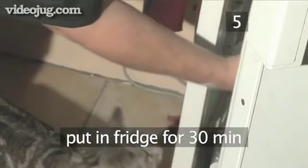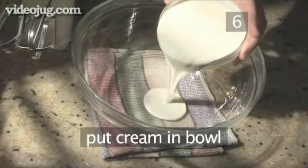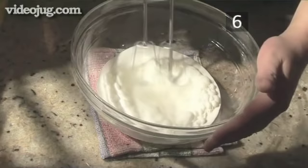Step 5: Chill. Place the trifle in the fridge for roughly half an hour to cool. Step 6: Whip the cream. Put the cream into the other large bowl and with your electric hand whisk, whip until soft peaks form.